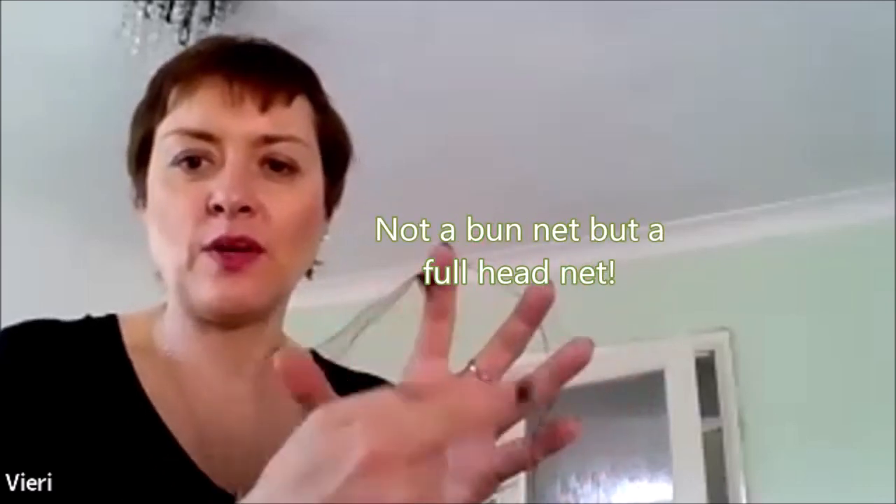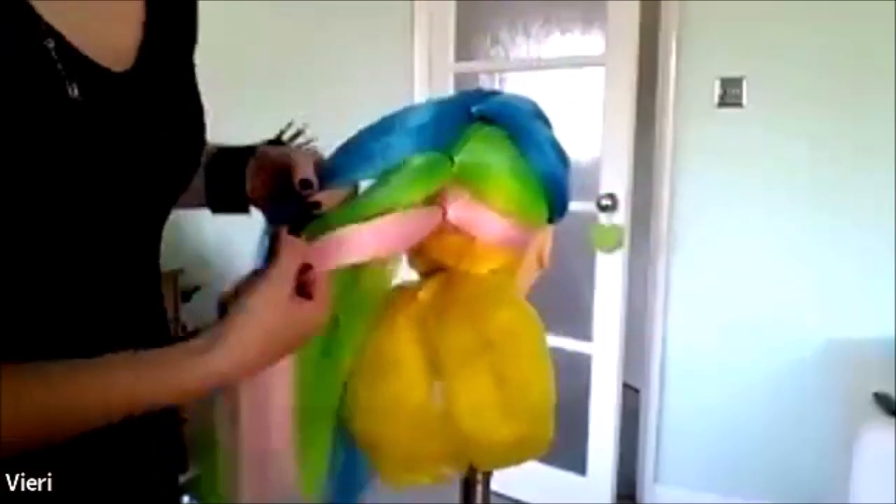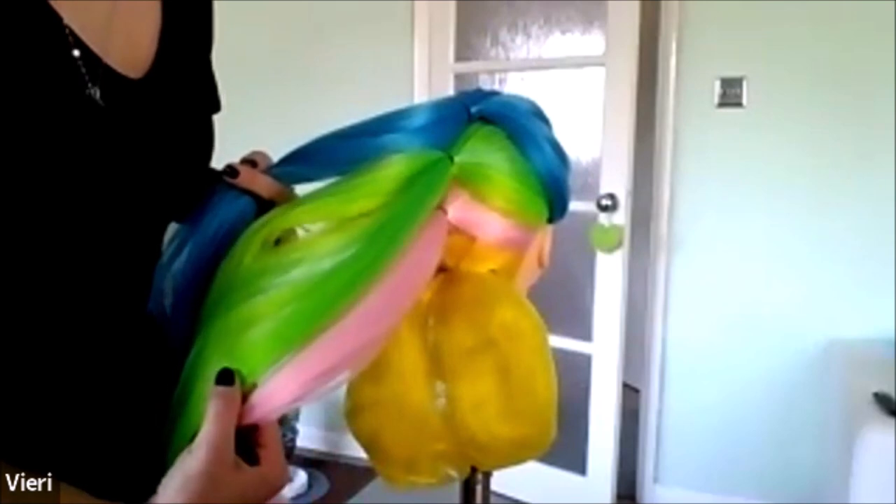Hi everyone. I'm Vary from London and I'm going to be showing you a really easy but effective technique using hairnets on bridal hair or occasional hair styling. I'm using these kind of nets. In the UK they usually come in a pack of two. Make sure you're not taking the bun nets because they're just small, like for doughnuts. Make sure these are the full nets. I've got four different colors of hair to show you how the sections implement each other.